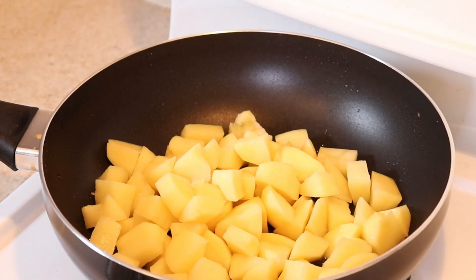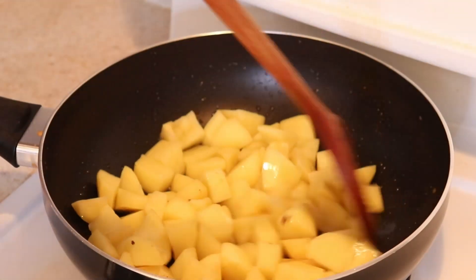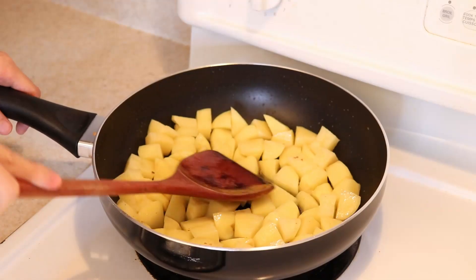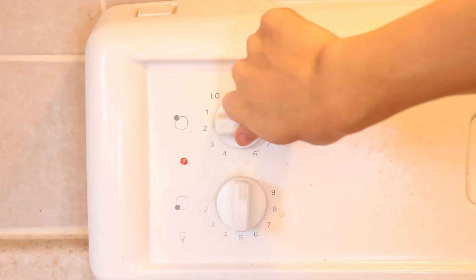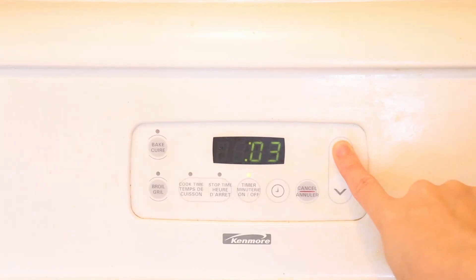Add some oil into the pan if you drained the bacon and beef fat. Then pour the potatoes in. Give it a quick toss to coat in the oil or fat, and flatten it down into a single layer. This is to allow a nice brown crust to develop. Cover the pan with a lid and turn the heat down to medium, setting a timer for 10 minutes to allow the potatoes to steam and cook partially through.